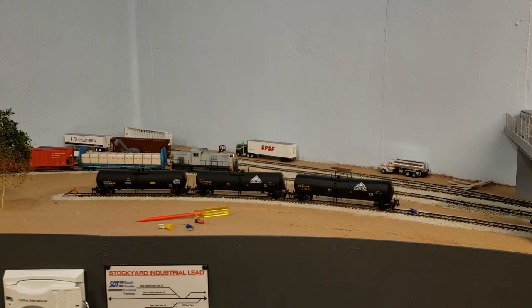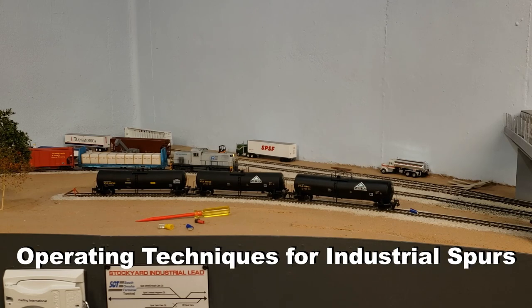Hello and welcome to the Stockyard Industrial Lead. I'm Eric Miller and today we're going to do a mini operations video. We're going to run this local switcher right here and switch the transload area, and in doing so I'm going to show you some of the basic operations techniques that I employ when switching an industrial customer on one of my spurs.